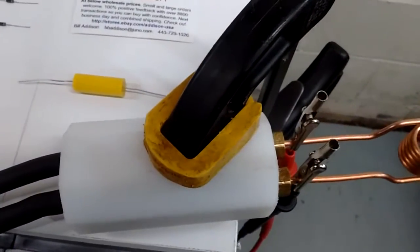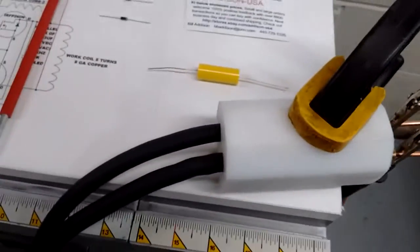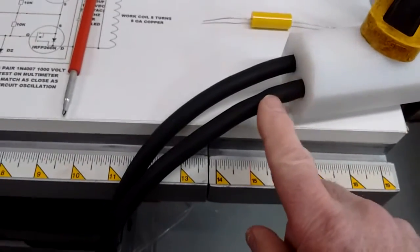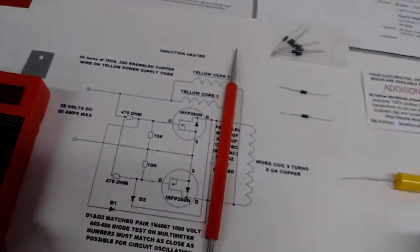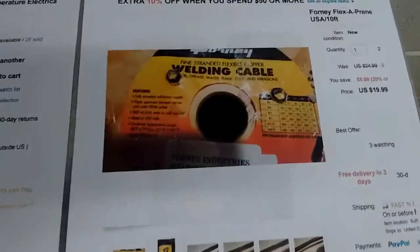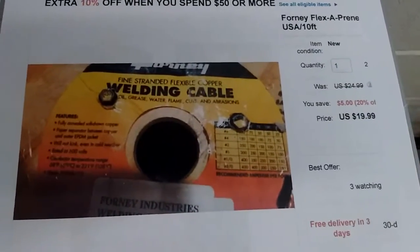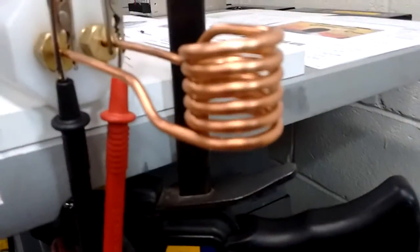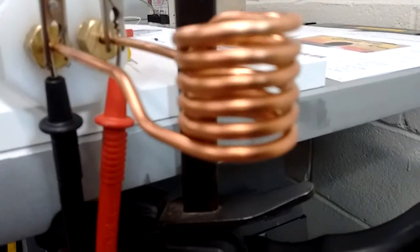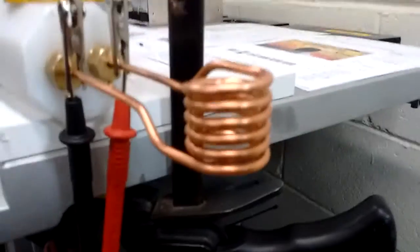We're going to talk about the handle piece and how to make it. This cable running out of these pieces is two gauge cable, purchased from a vendor on eBay. It's 10 feet — I cut it in half so I got five foot cables for $20. Out here on these coils, you can see there's a space between each coil. You must have a space there — even if it's only a few thousandths of an inch — or the unit won't function.